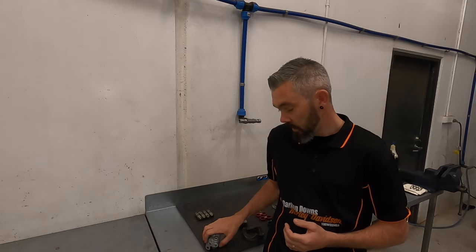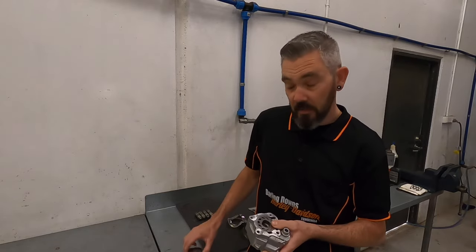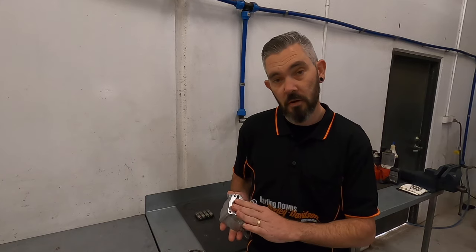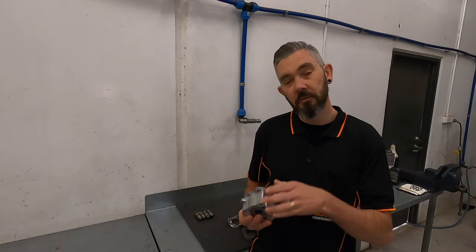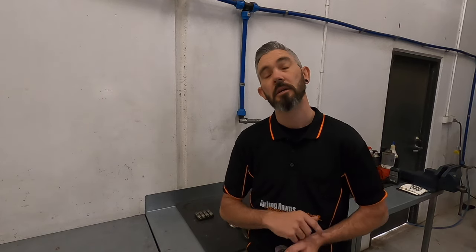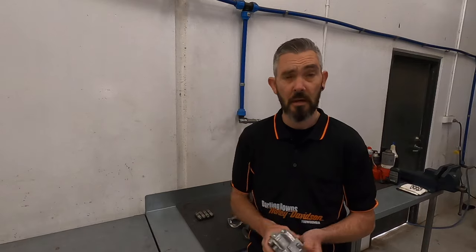We're going to start with the oil pump. This is not the latest pump — this is one of the early ones. Harley-Davidson have since updated this and they're now running an eight-lobe G-rotor on the scavenged side of the pump, along with a few other minor changes including steel on the back during the revision process. If you have a 2017 up until around 2020, that pump should be replaced. The easiest way to do it — if you're getting a cam kit done, the technician should be pulling the pump out to inspect it anyway, and if it's not the eight-lobe G-rotor, it should be.